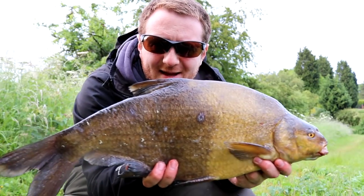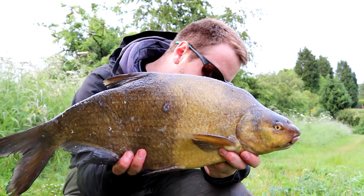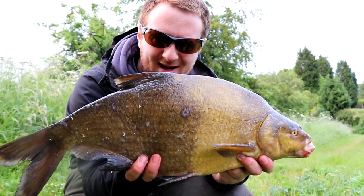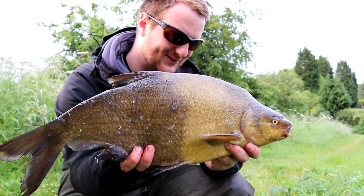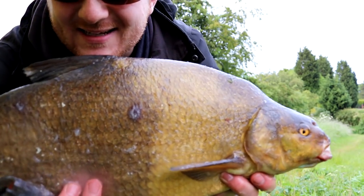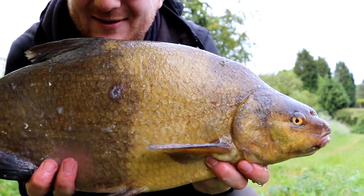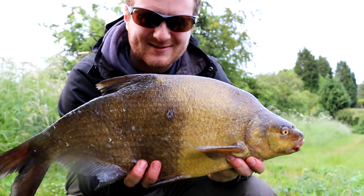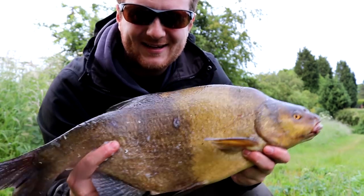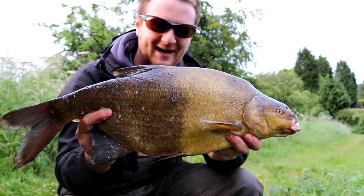There it is — a nice big stinky fish taken on the simple float rig, and it's a cracking little two-toner. See how it's like two different colours? I don't know if that's a seasonal thing or something to do with spawning, but it's absolutely beautiful. He wants to go back so bad.